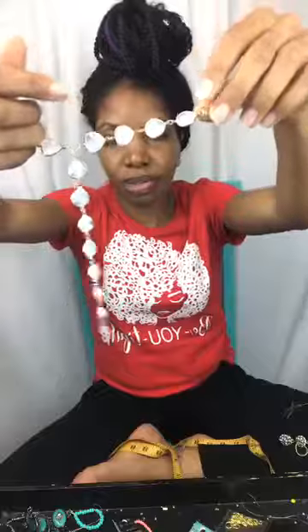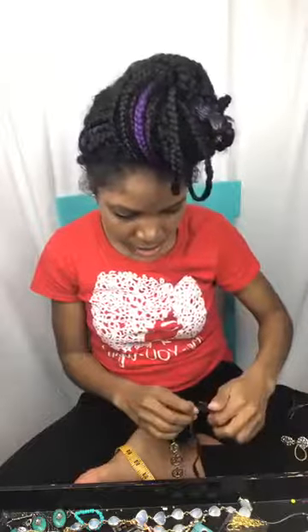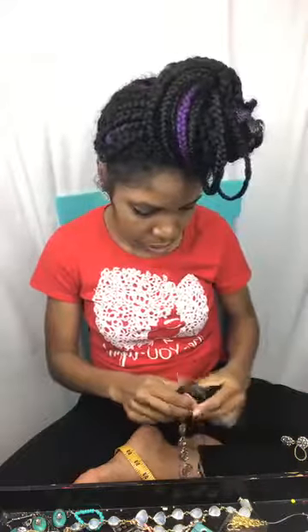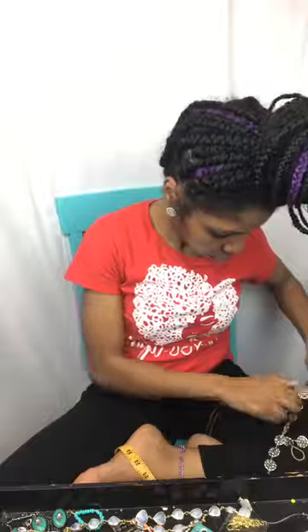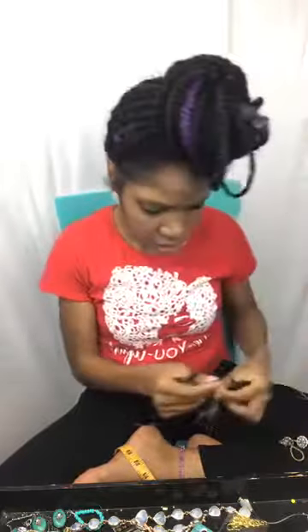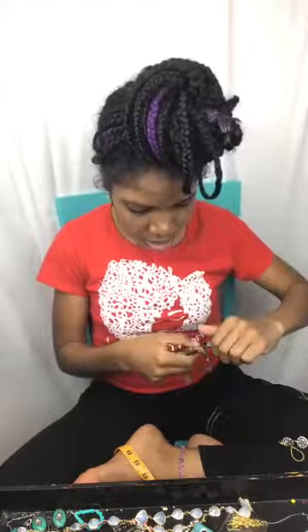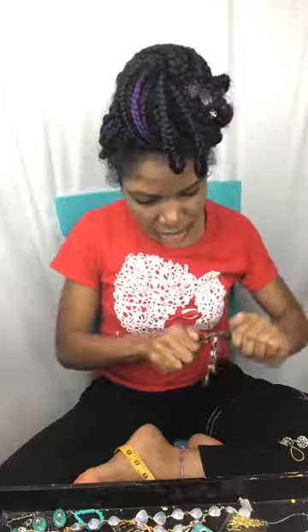I'm measuring out the last piece and adding it to the same jump ring. Make sure everything lays flat — it's good to do this on a flat surface so you can confirm the sandal will sit properly on the foot. I usually play music when I craft, which makes it a little hard to work in silence right now.